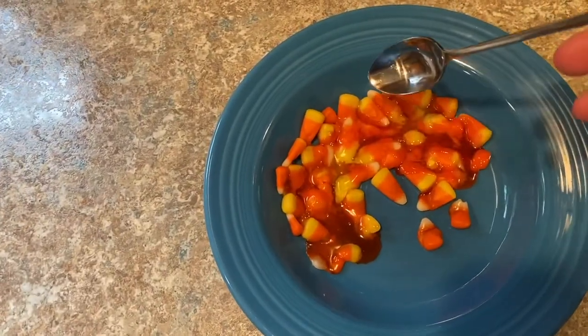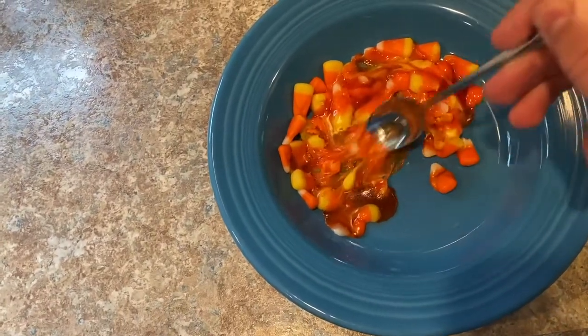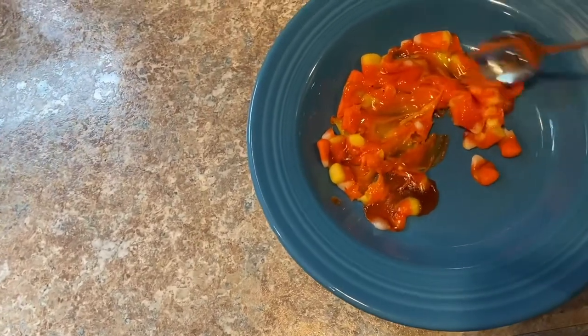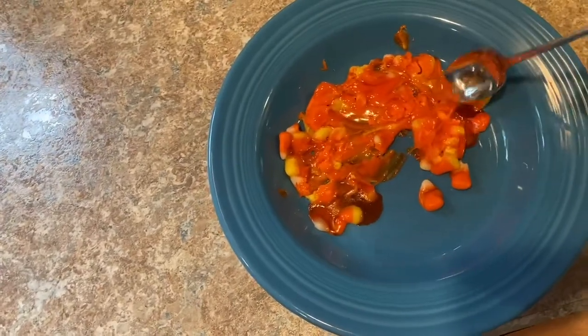Oh my god, look what happened! Let's stir it and see what happens. It's so gooey.